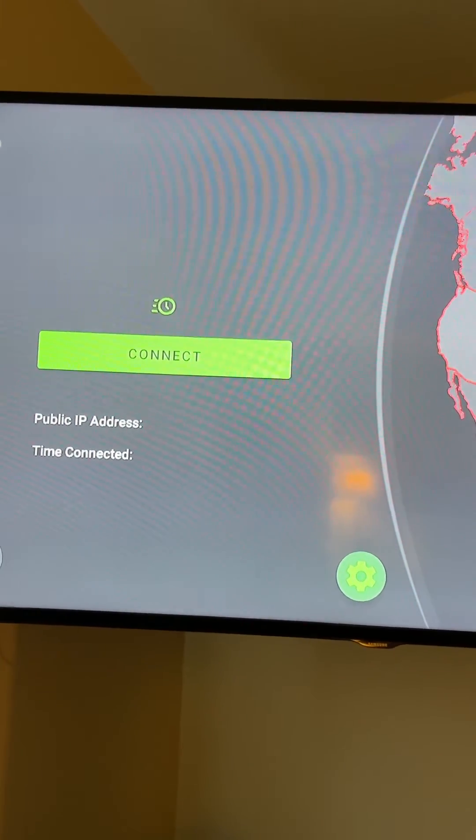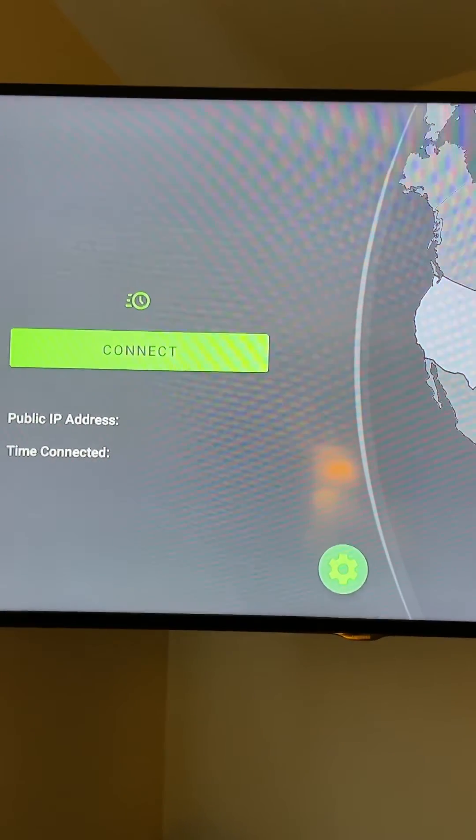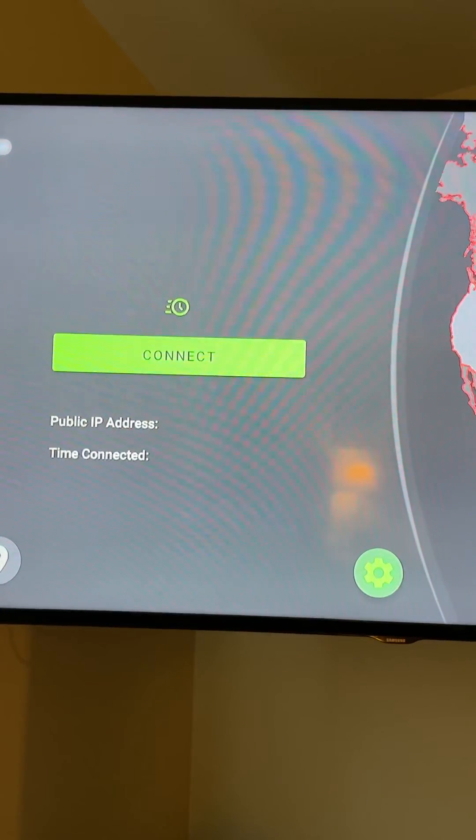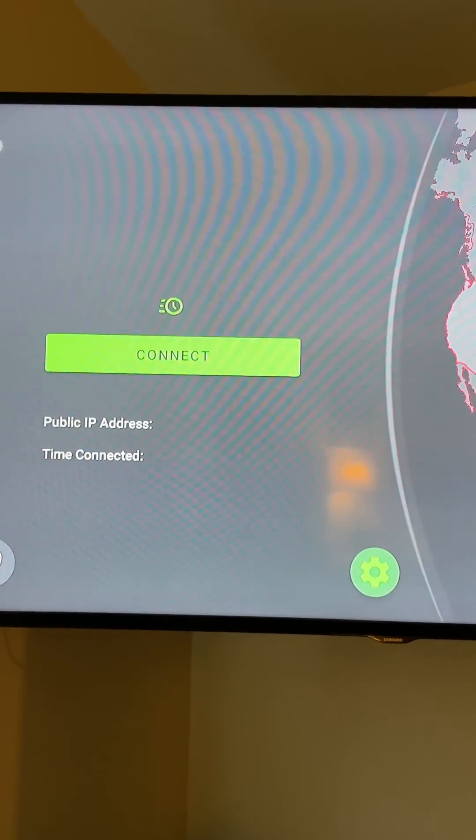It will connect. Definitely subscribe to this channel if this helped you out. If you were able to connect, hit the subscribe button — please, thank you.